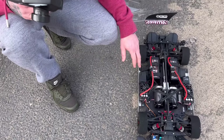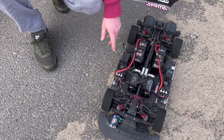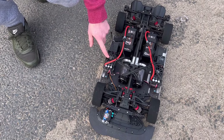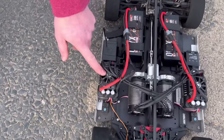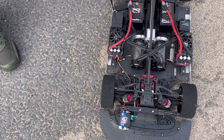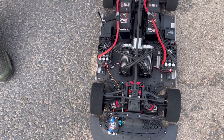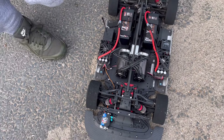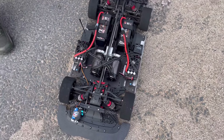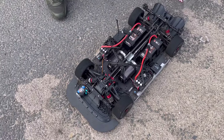One thing to bear in mind when you do build one is you have to turn on the master speed controller first — that's the one with the receiver connected to it. You turn that on, wait for it to calibrate and beep, and then the slave. Slave one, and that's about it.